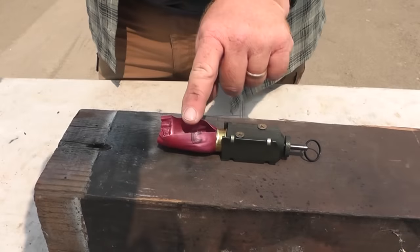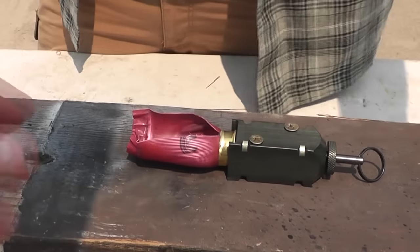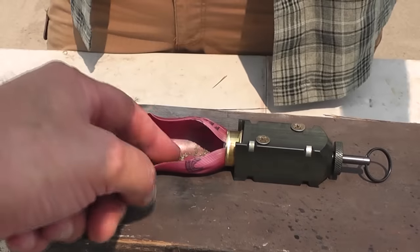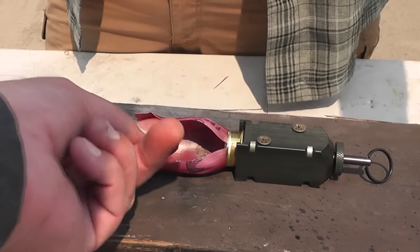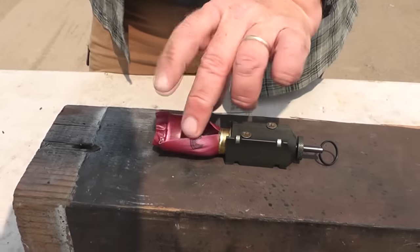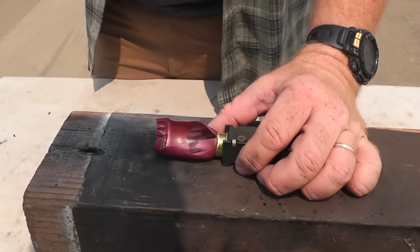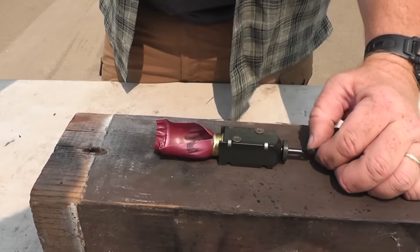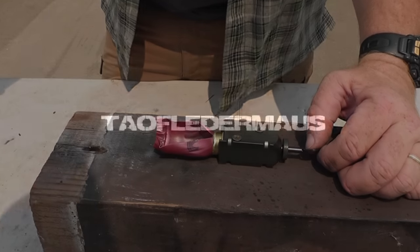Hello everyone, this is Jeff of Tile Flitter Mouse. After we set off a 12 gauge shotgun shell outside the chamber of a shotgun, everyone thought we did something wrong. We were just showing what happens when a shell goes off outside the chamber, but a lot of people said we should have used a pipe, or wrapped it with duct tape, or used a brass shell. Well, we listened to you guys.